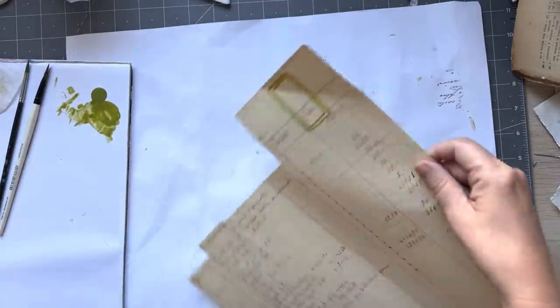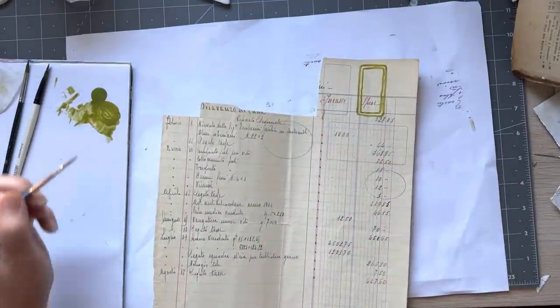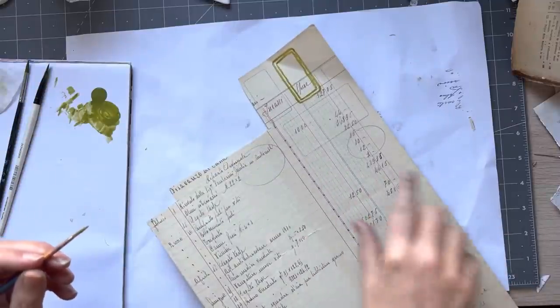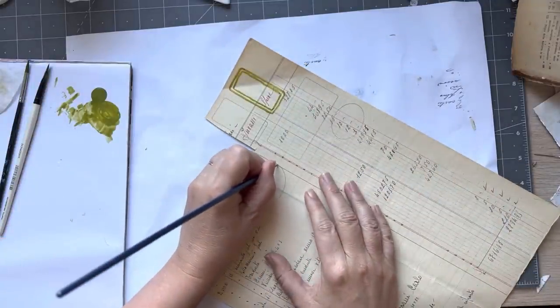Did you see how wobbly I went? But it doesn't matter. Once they dry and you cut them out, they're really nice. I'm going to do this round one. Those oval ones I'm going to leave and we'll do them in a different color. So we'll give them a chance to dry.